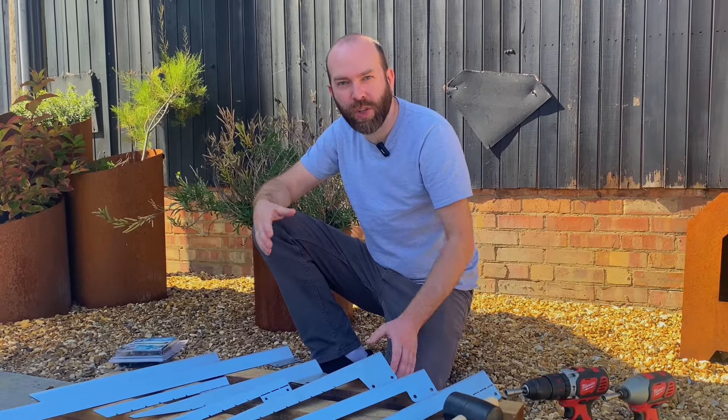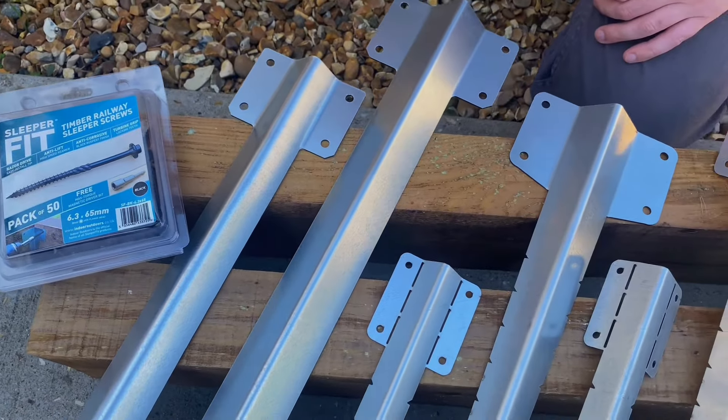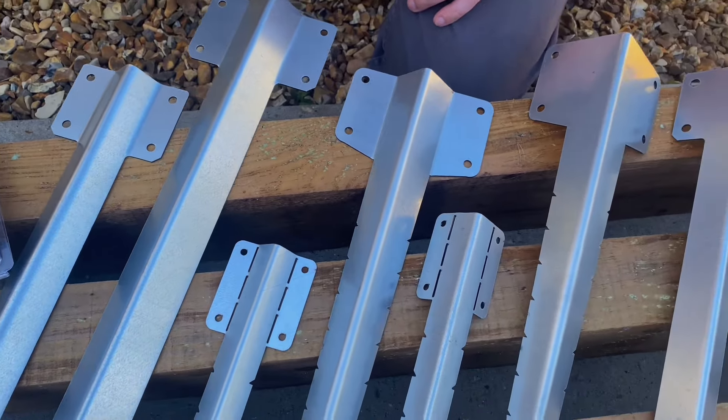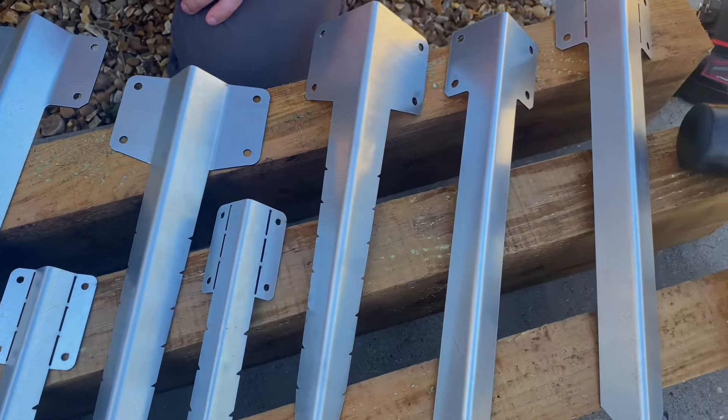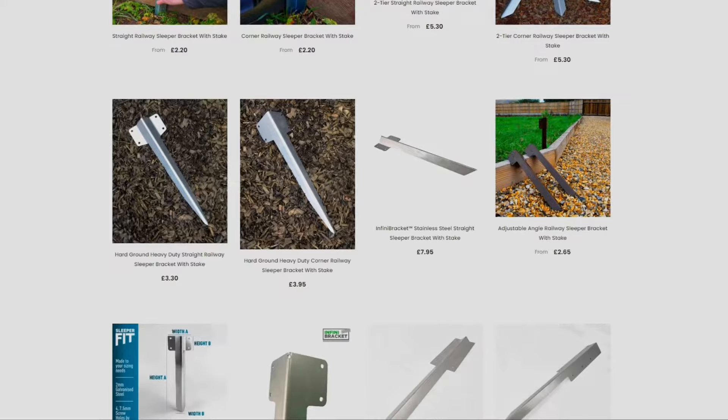Hi, I'm Jack from Indoor Outdoors and this is a small part of our range of Stake Sleeper Brackets. We have a range of about 100 brackets that is always growing, so we're always developing new shapes, sizes, and models that are going to help with any sort of project with sleepers or garden projects with wood.